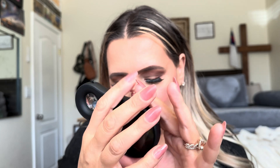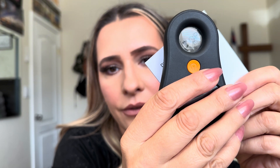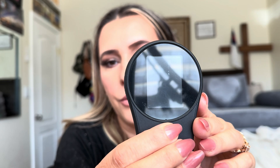This is what it looks like — it's super easy to use. It also has a magnifying glass on this side. You can turn it on right here by holding the button down.